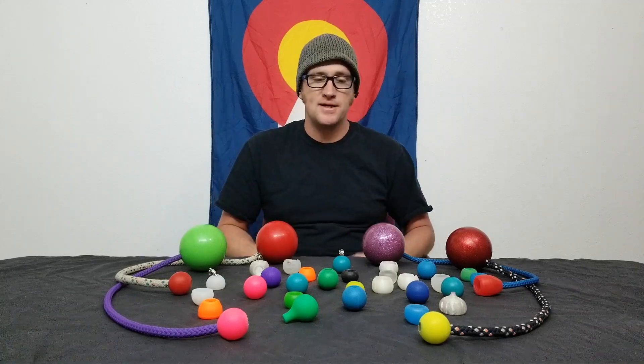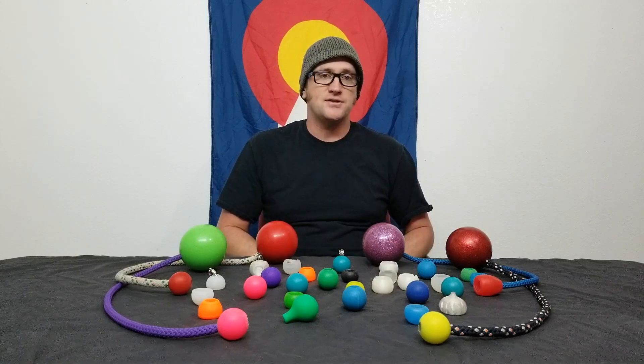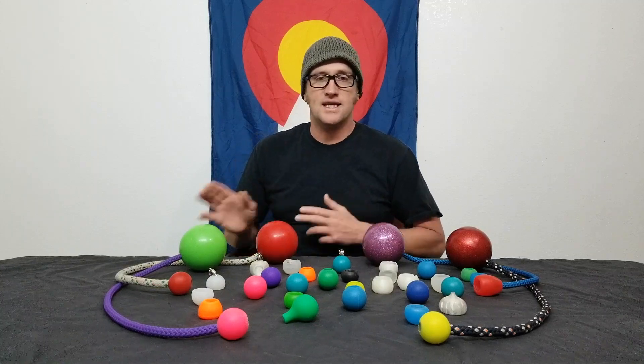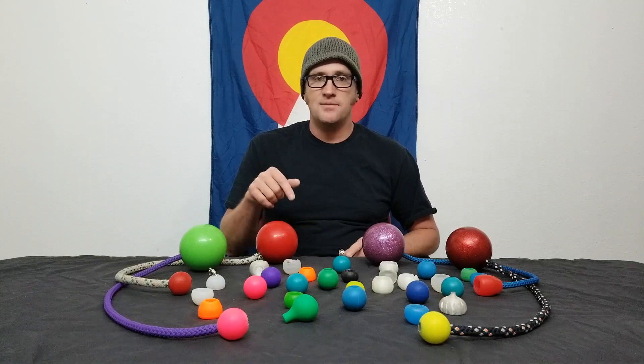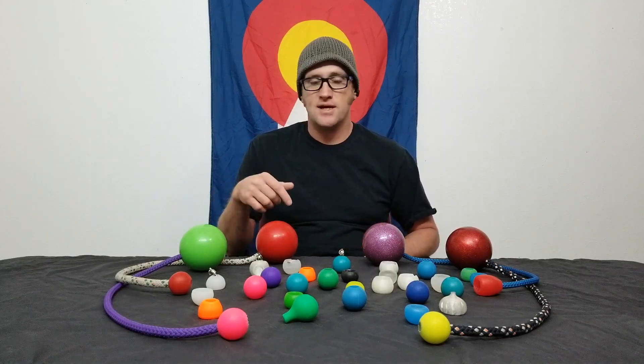Hey everyone, my name is Beacon. This is the Beacon Breakdown and today's video is all about knobs. This is going to be a lot of information, so this video is pretty long. If you want to skip ahead, look in the video description below — I've left timestamps. If you're watching on my YouTube channel, you can click on those timestamps and it'll take you right to that section.